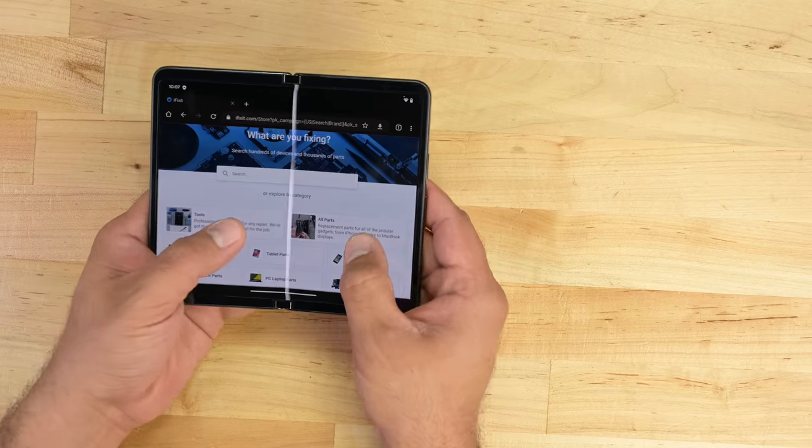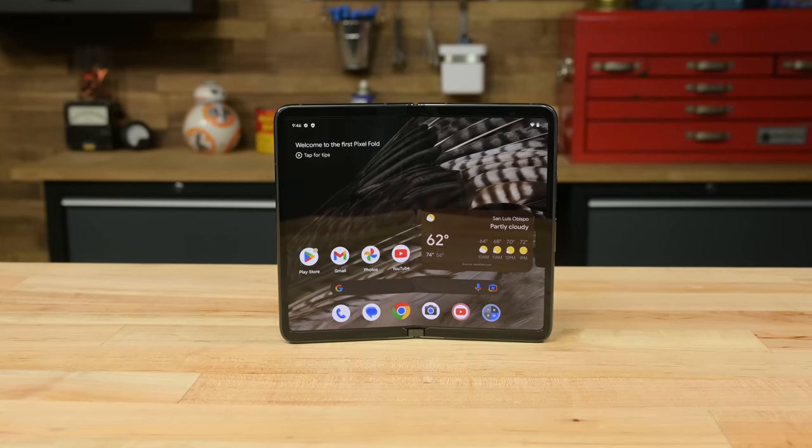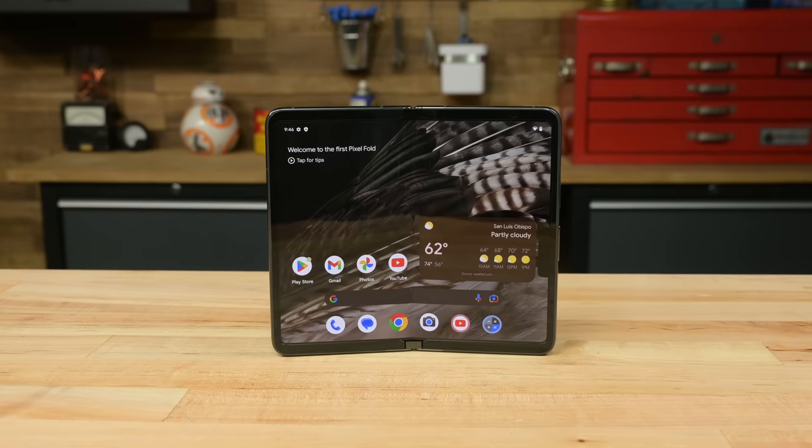Aside from weighing an extra 20 grams, that inner screen's 6.5 aspect ratio also gives it a stumpier look than the Fold 4's tall and slim 21.6x18 ratio. Each to their own, but I prefer short and stout.